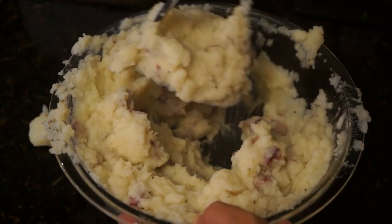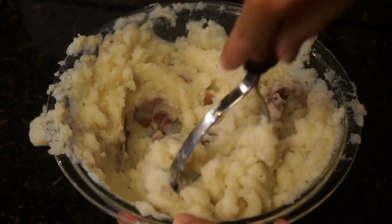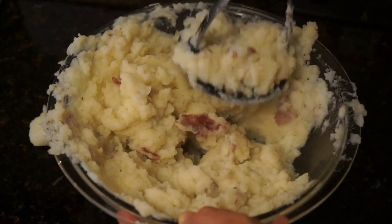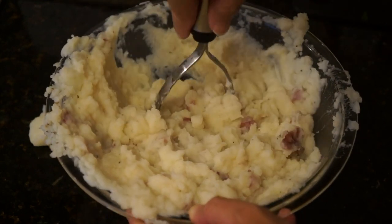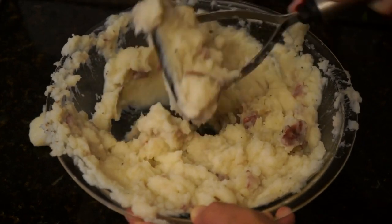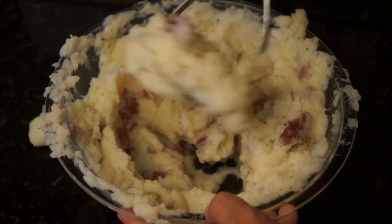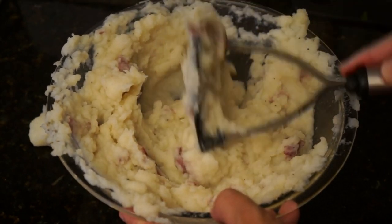I'm getting a very nice, rich and creamy consistency out of the potatoes. If you don't like any lumps at all, keep going and sample it until all the lumps are out. If you don't mind a little bit of lump — some people like some texture to it — then you can leave a little bit in. I think these look like they're mashed perfectly to my taste.